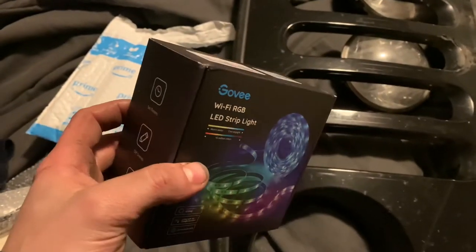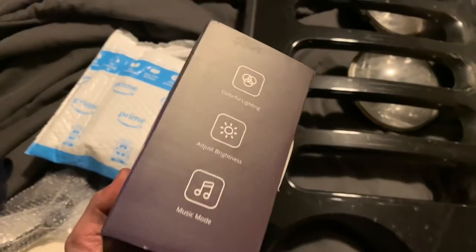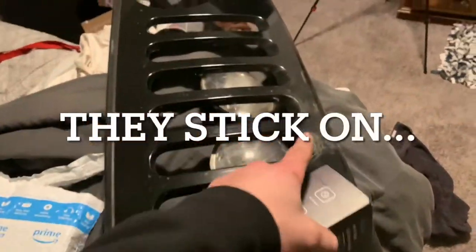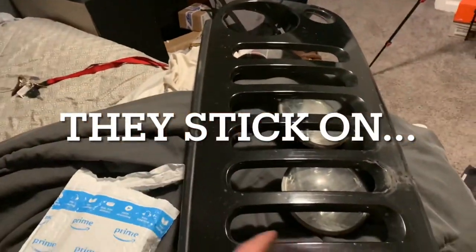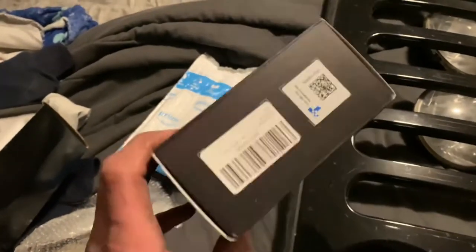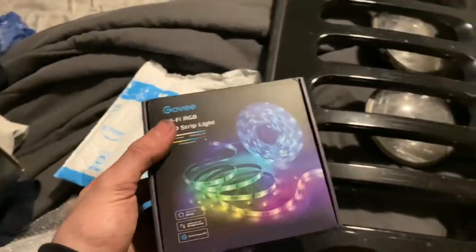So I'm gonna open this up and show you what I got. I'll leave a link in the description for that; everything else I've just kind of had so there's really no links for that stuff. What I picked up is just these RGB LED strip lights — you can use them for kind of whatever, but what I'm gonna do is hot glue them to the back of this grill. I think it's 16 feet, which I think will work for what I'm trying to do.